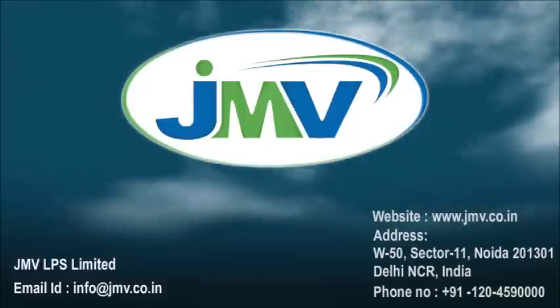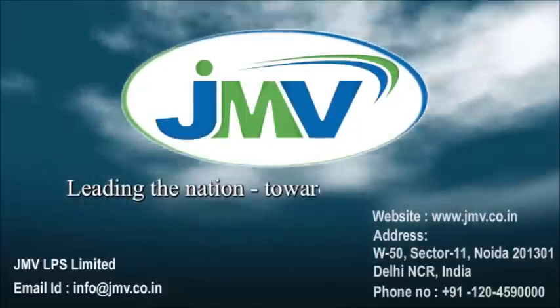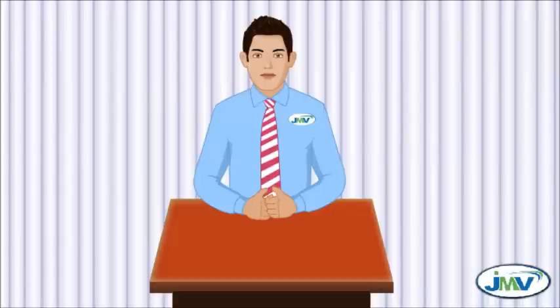JMV LPS Limited — leading the nation towards electrical safety. Today I'm going to tell you about earthing systems.